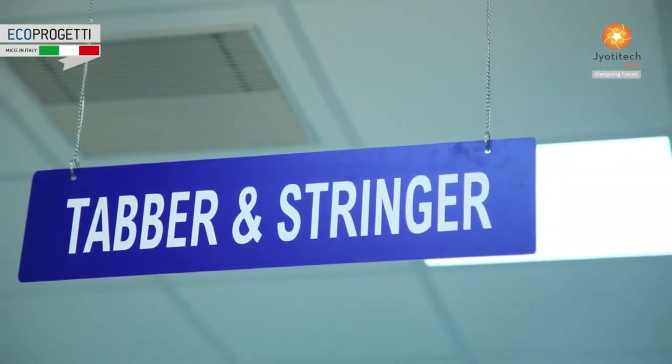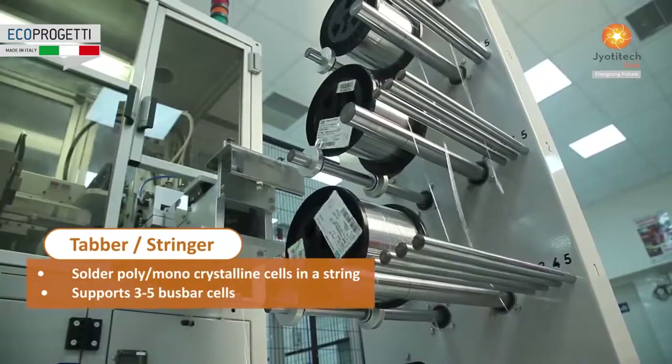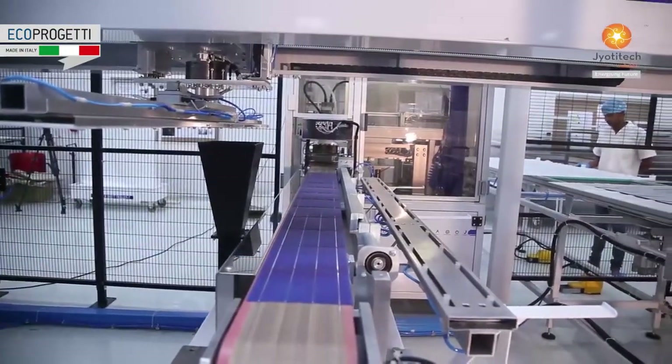The production process consists of a tab stringer that firmly solders poly or monocrystalline cells together in a string.